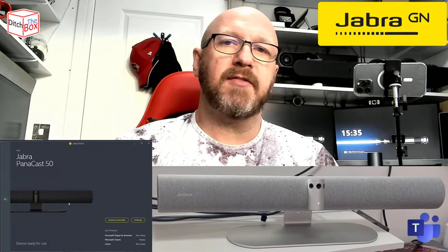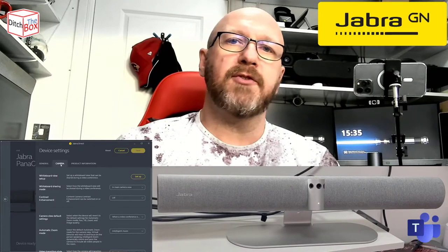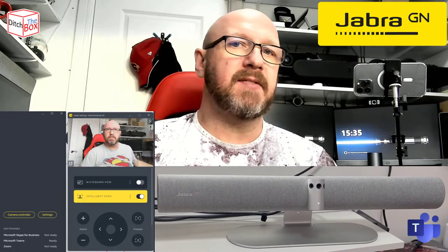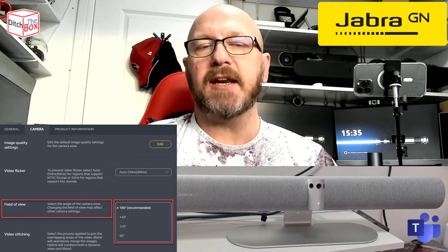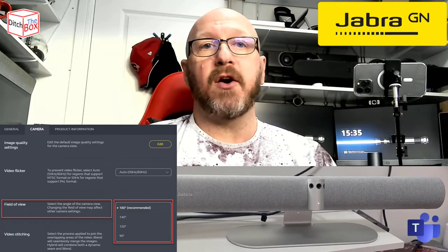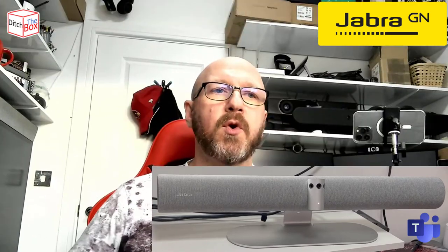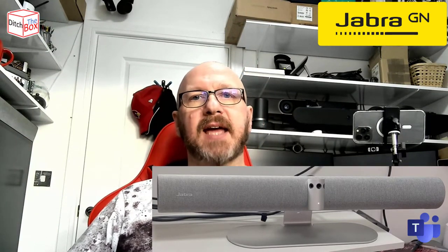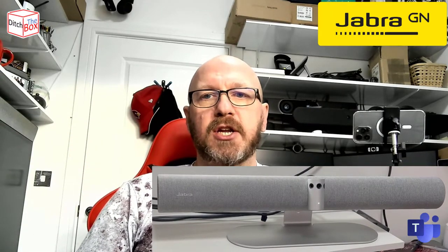There are some advantages of having the Jabra Direct software — you can fine tune things, see a preview of the image, and change things like the field of view. As I said, this has up to 180 degree field of view, but you can actually tune it down to 90 degree field of view. Maybe if you're using it for personal mode, or maybe for narrower meeting rooms, or a standard room where the table is further away. You wouldn't necessarily want 180 degree field of view if you didn't need it, so it's better to tune the device to suit the actual space you're going to use it in.